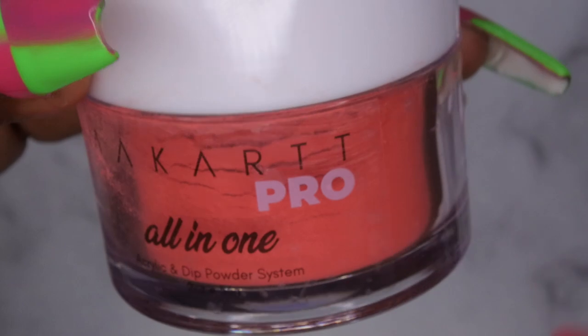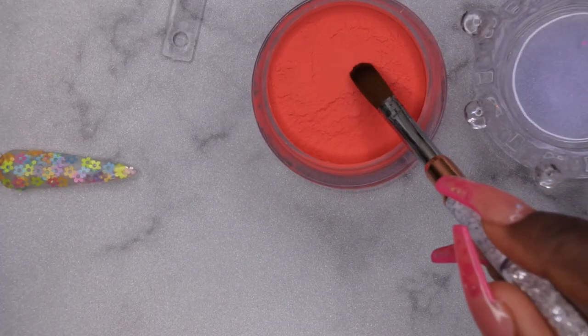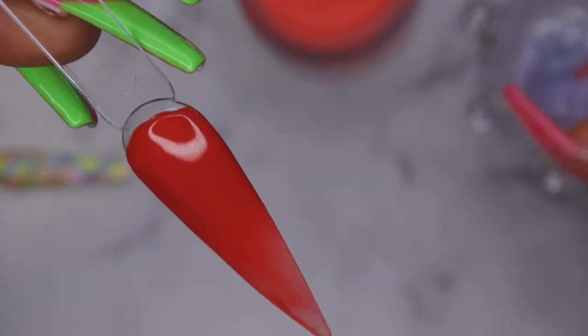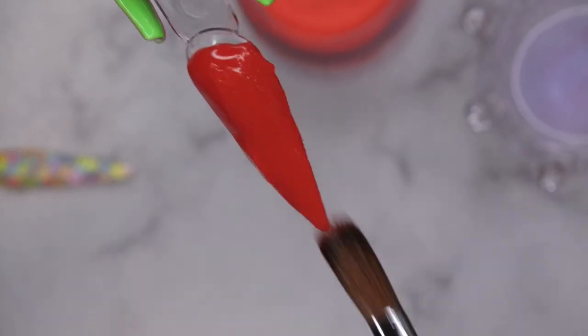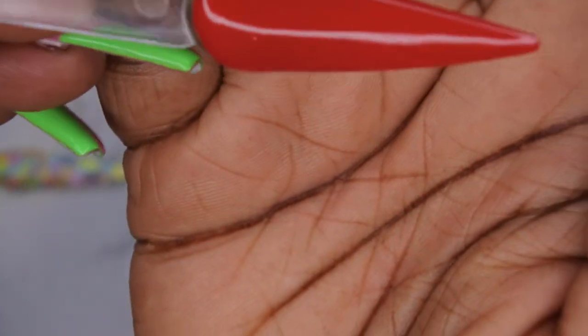Next, going in with the all-in-one powder in Magic Hour. It's a really pretty blood orange color. The acrylic seems to self-level a little bit. Just two beads and it's done. The acrylics are really easy to work with — that's pretty nice.